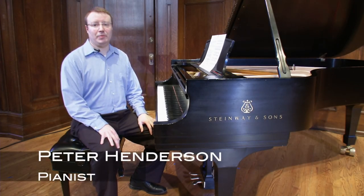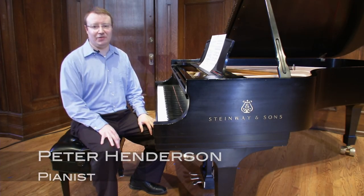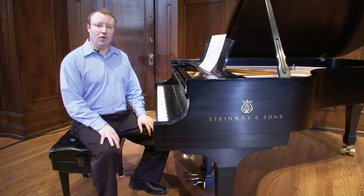Hello, my name is Peter Henderson, and it's my pleasure to welcome you to the Sheldon Concert Hall for a brief video in the Sheldon Online Academy series. I'd like to give a brief overview of some of the principles underlying decisions in piano fingering.